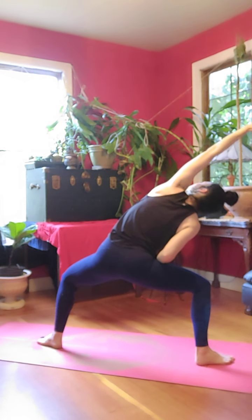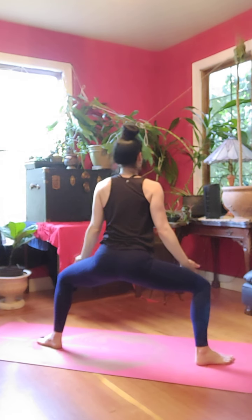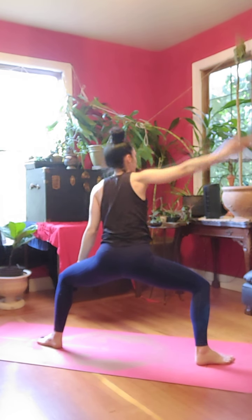Inhale, left arm reaches right, look up. Exhale, to center. Inhale, right arm reaches left, look up. Exhale, to center.